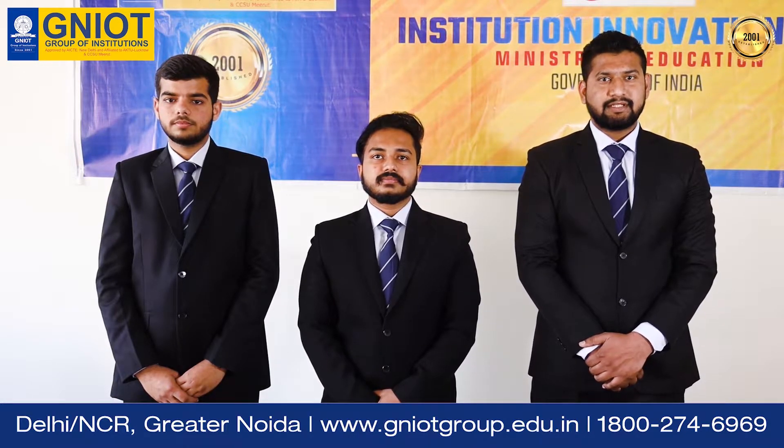I am Sathair Ali, a VTEC Second Year Student of AI ML & IoT Department of Greater Noida Institute of Technology.